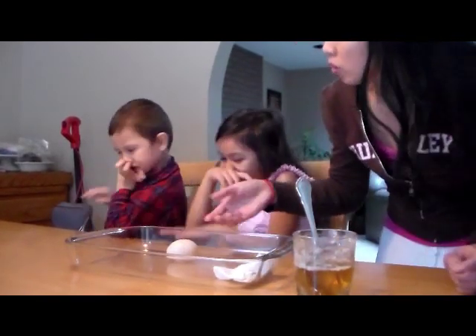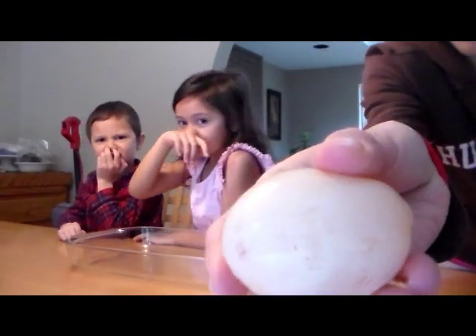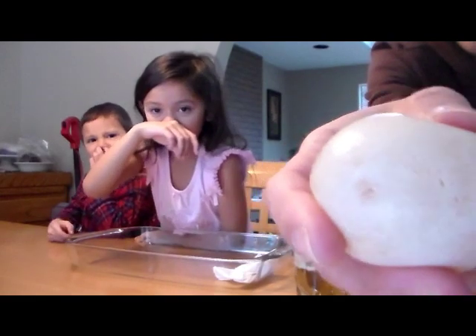Do you want to bounce it? You can wash your hands when you're done. I'm going to hold it to the camera. It doesn't look squishy — see? It is squishy. See? It's squishy.